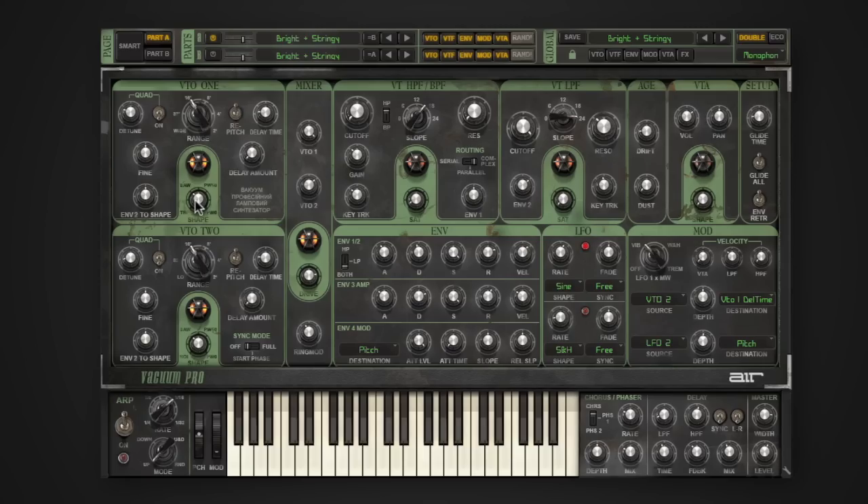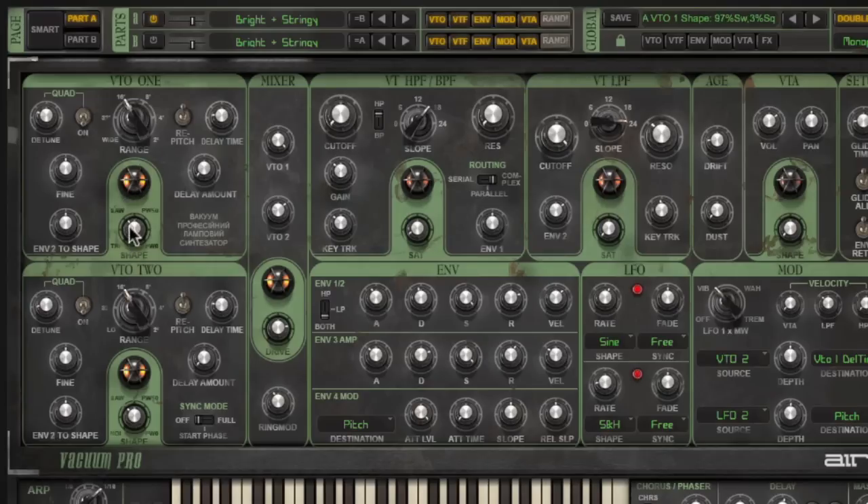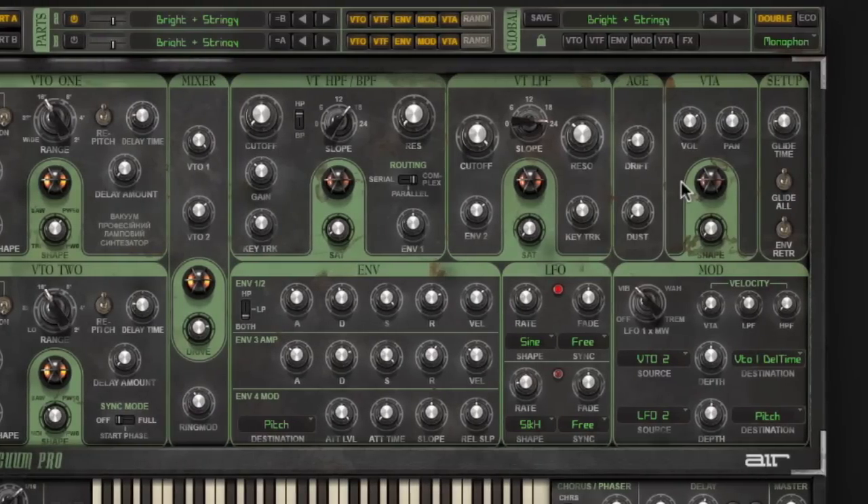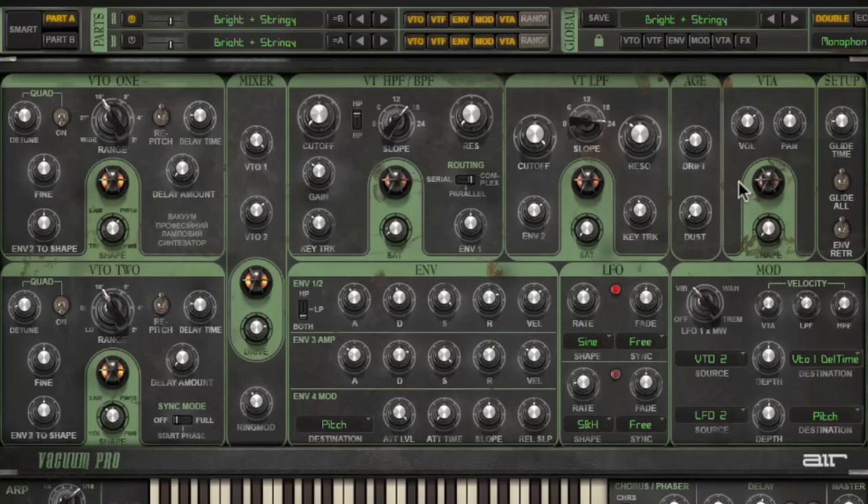Now that we've heard some of the great patches included inside Vacuum Pro, let's talk a little bit about the secret behind how Vacuum Pro gets those really thick, fat analog sounds. Inside here we've added in a series of tube distortions and saturators into the key parts of the instruments, such as the oscillators, the filters, and the output stage. So as you can hear, I can get a really dirty saturated sound from any patch inside Vacuum Pro simply by enabling the tube saturation controls inside the software.